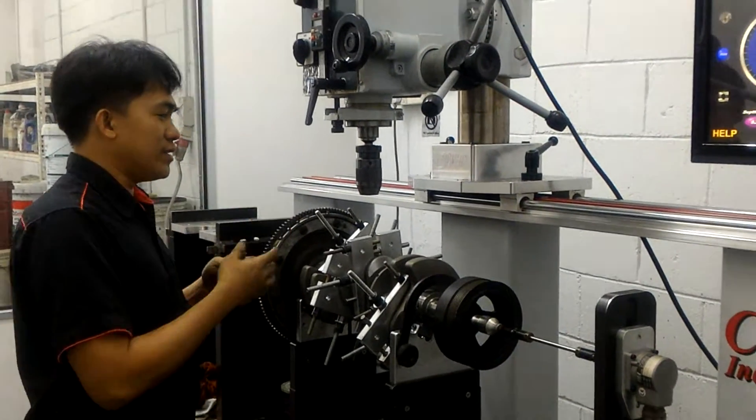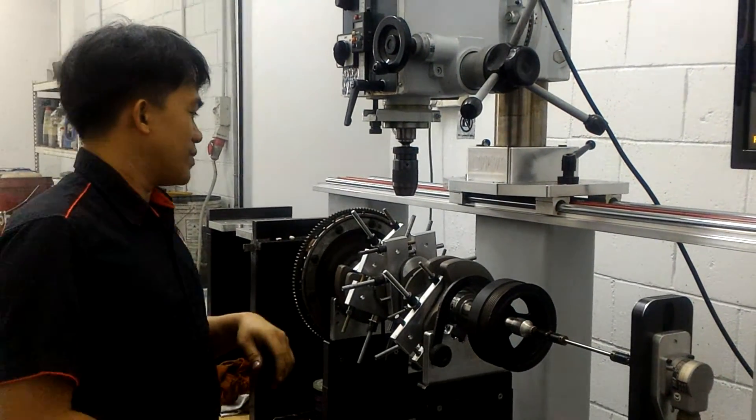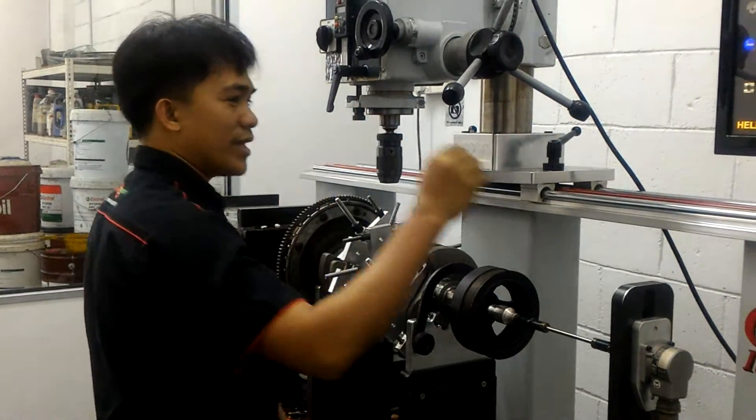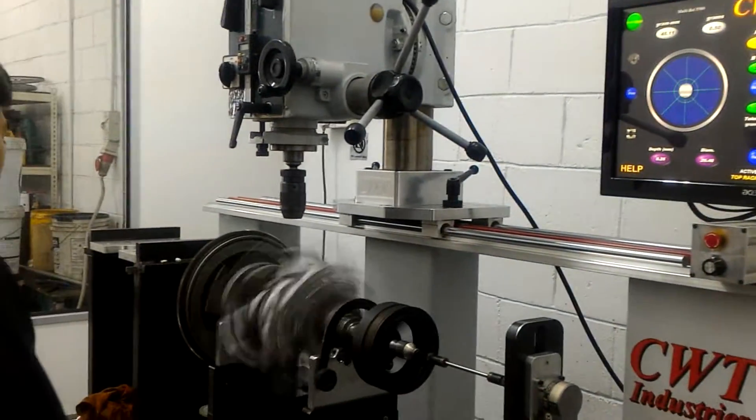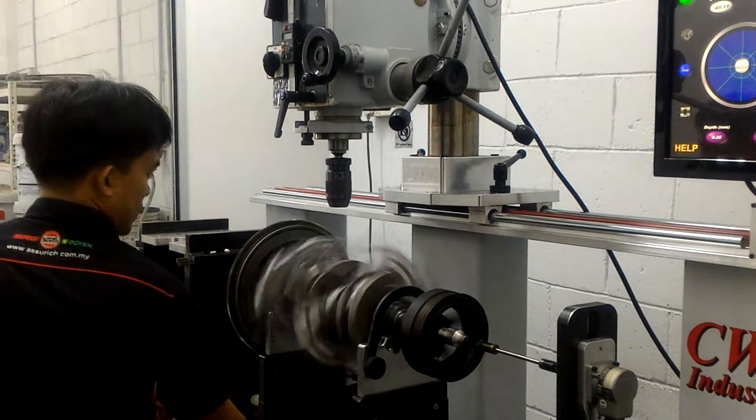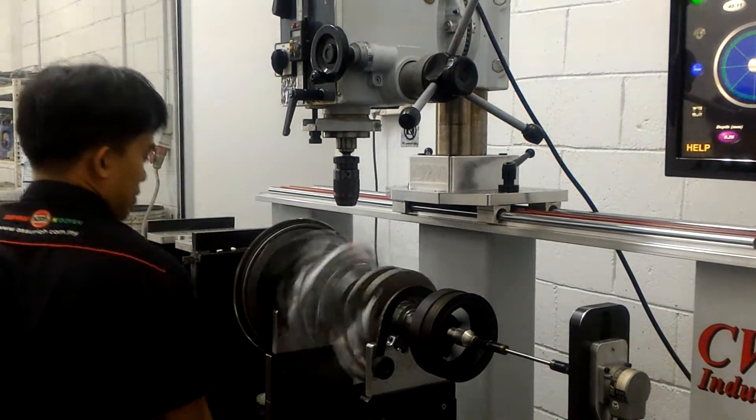Now, after I drill in for the third drilling time, I spin again and let's see how the result of my work.